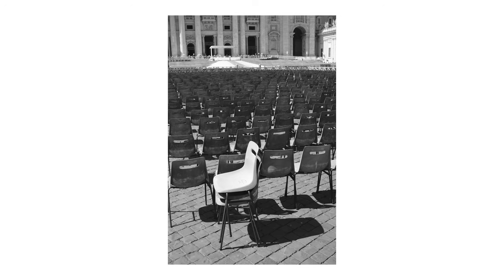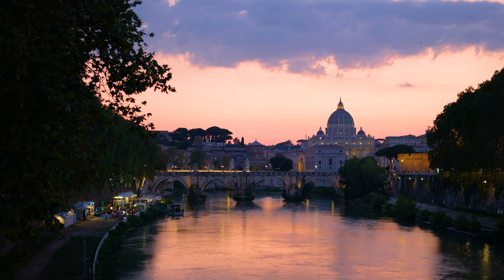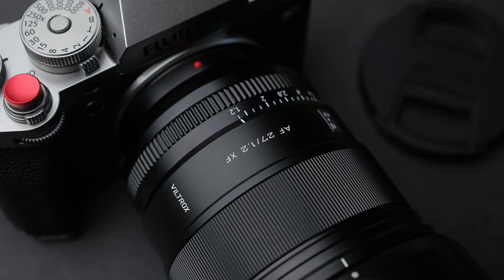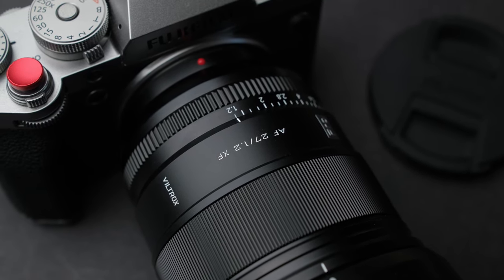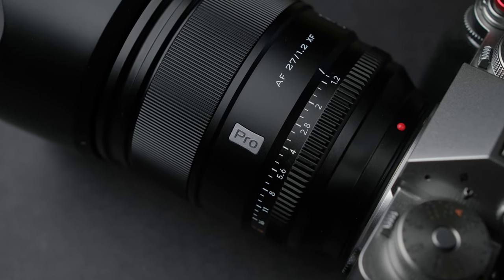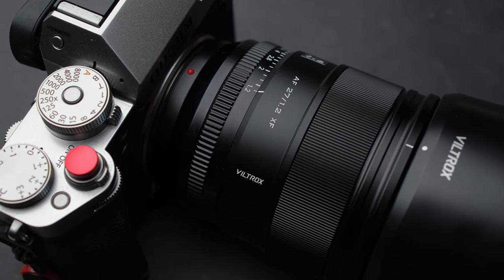The test footage was shot using boost mode on both cameras. I promised Viltrox I would take this lens to Rome and I'm so glad I did because it's such a special lens. There are so many things to talk about, but first I want to thank Viltrox for sending me this lens to give you my honest opinion about it.